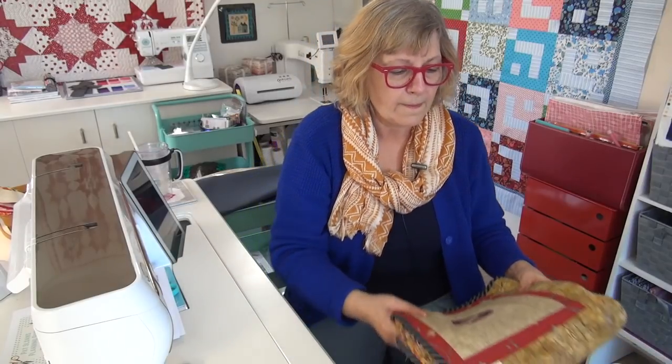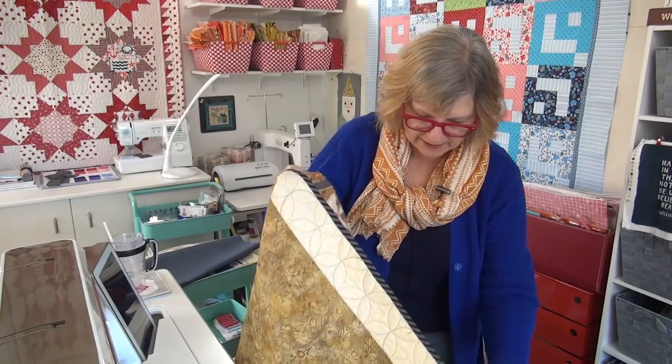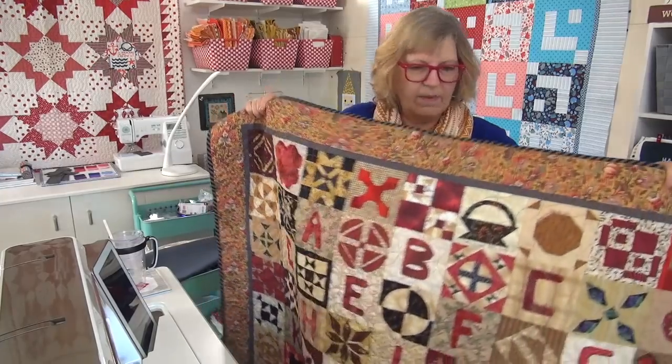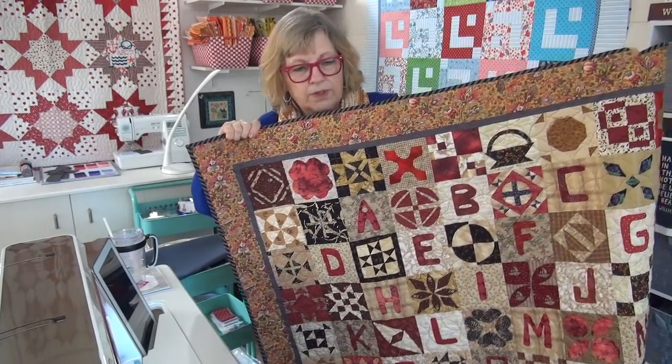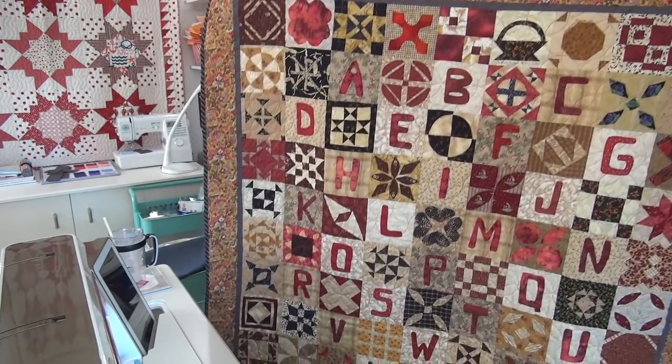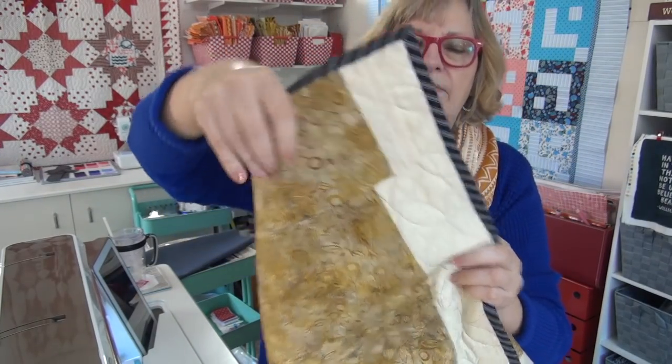How about a finish from me? Yes, I got the Dear Jane totally done! First, I have to show you the label. Here is my whole label — I wrote out all the story, almost everything I could think of that had to do with the Dear Jane, including that I started this in June of 1997. That's maybe not exactly a hundred percent true but very close. It feels like a thousand years ago! I took my mother-in-law to the class with Brenda Papadakis, who is the author who put the book together from the Jane Stickle Civil War quilt. She worked with the museum to do this. I have my binding on, my hanging sleeve sewn down — it is done.